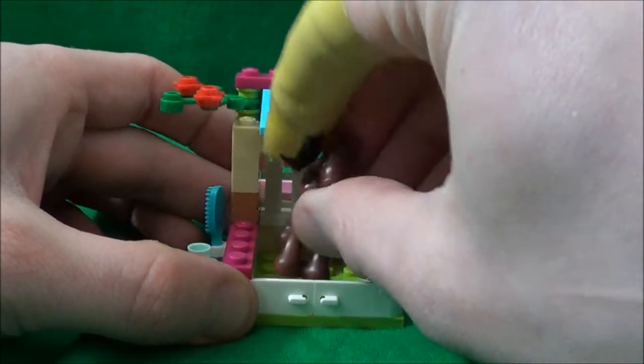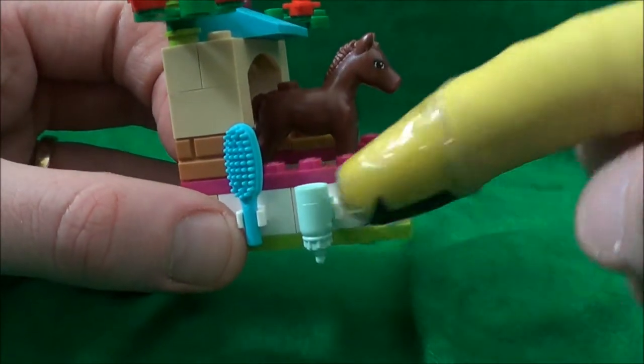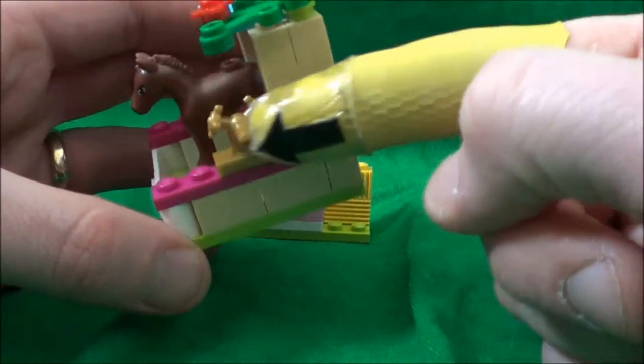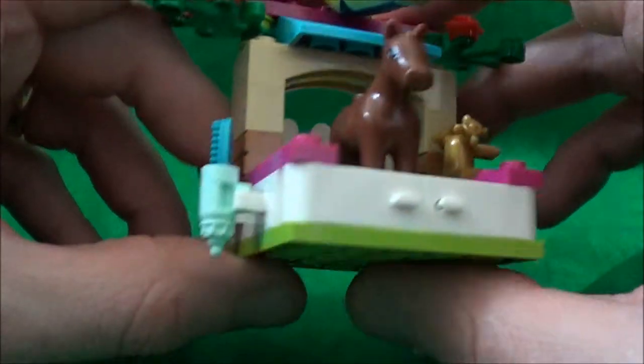There's a nice blue slope on the top, a couple of plants on the side. It does come with a little brush and also a feeding bottle on that side. On the other side we've got a tap — it's quite nicely molded, I do like the look of that, it's a nice piece.